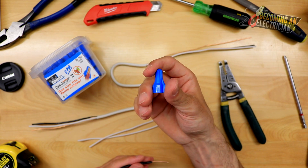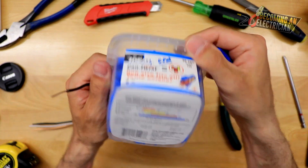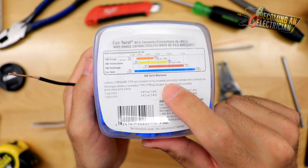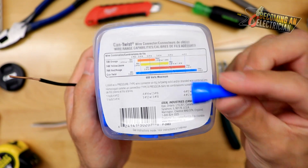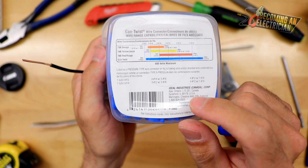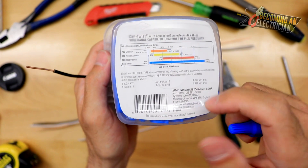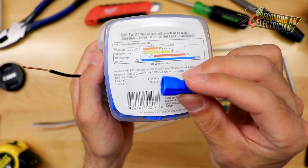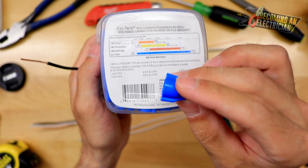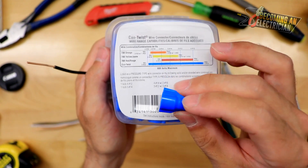I want to talk about these wire nuts. Many times people think that one wire nut fits all and that's not the case. These brands come out with a chart on the back — I highly suggest you read these. This brand says it supports three number 10s, but in my experience, when you start working with number 10 wire you want the red marrette. The yellow marrette is similar to the blue. Maybe four or five number 14s max under this one. On the job site they're usually called marrettes — it's like a Kleenex, just the brand name, but really it's a wire nut.